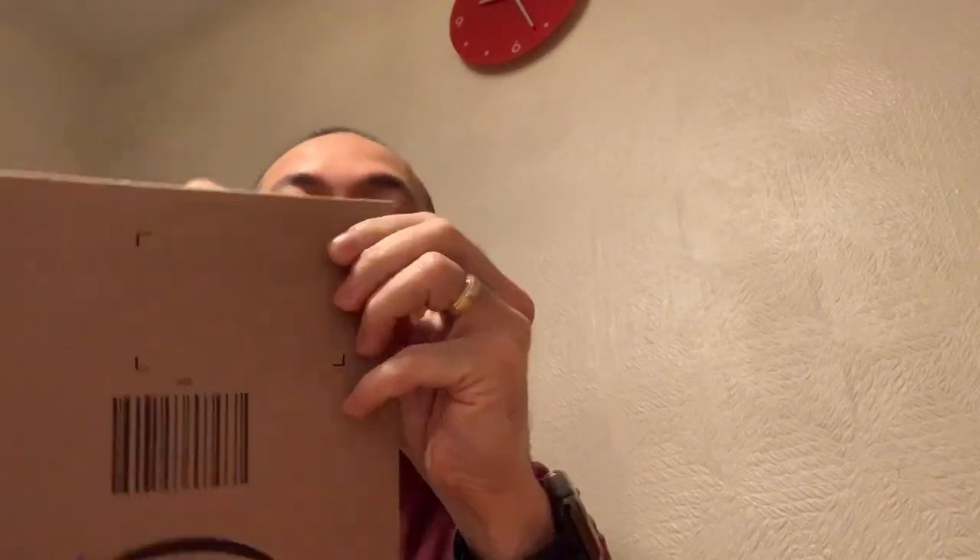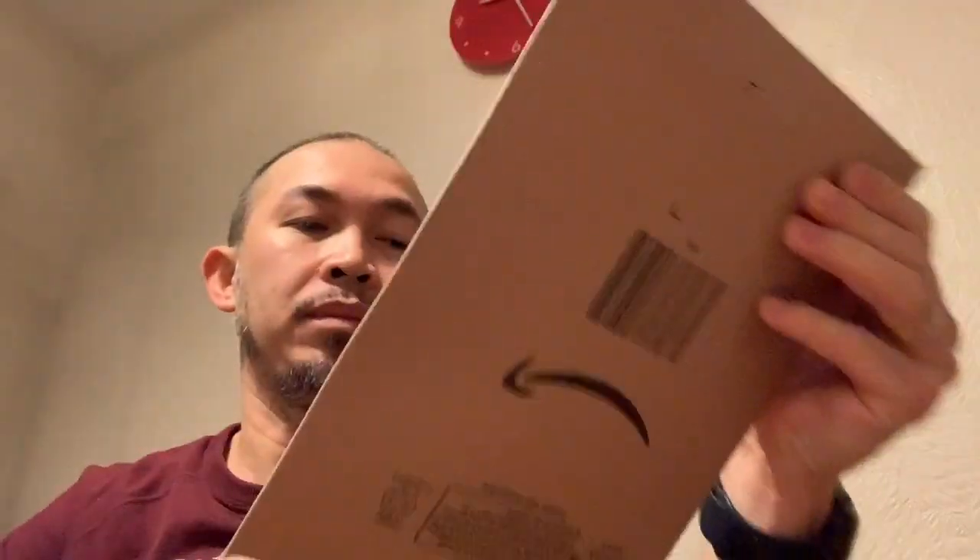Hello everyone, I'm back again. This time I hope this is the correct earpads that I needed. Let's open it guys. I think it's the correct one now. There you go.